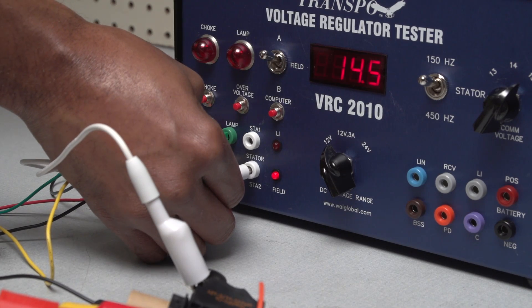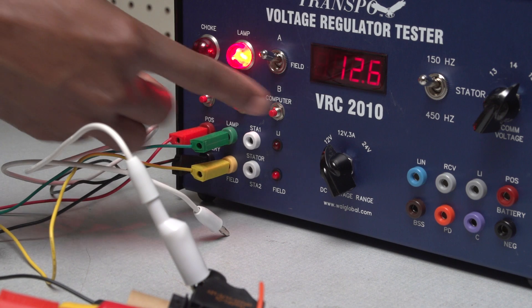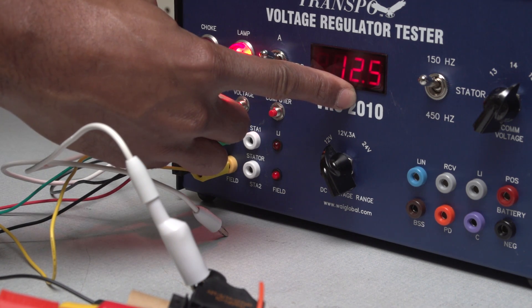Now for some additional testing. Remove the stator plug from the tester unit. The tester lamp should come on and the voltage should drop from 14.5 to approximately 12.5.